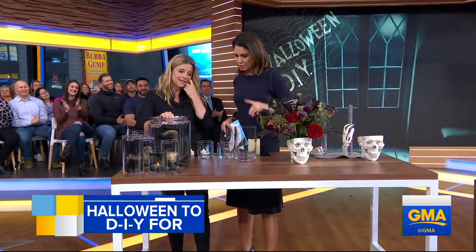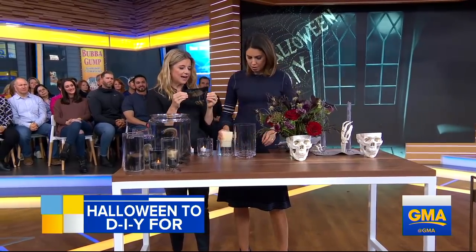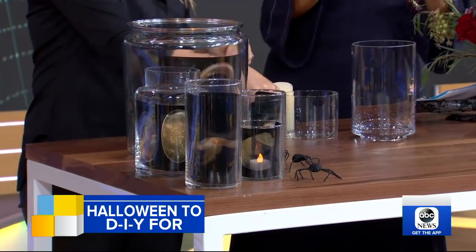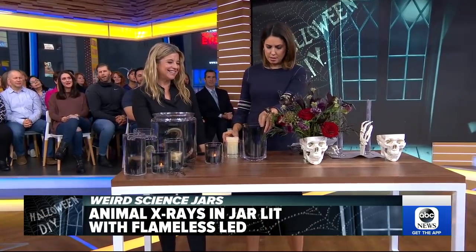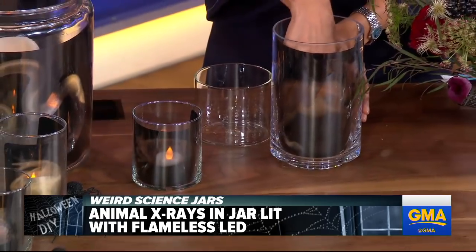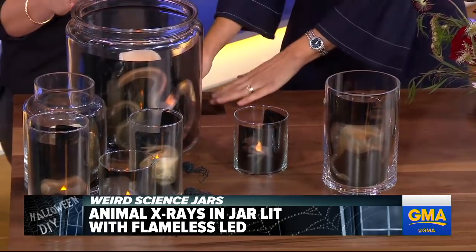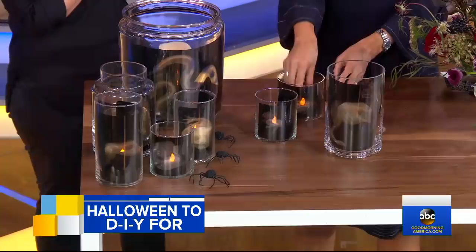We've got some jars here — these are x-rays. Simple x-rays that you can also get online. All you do is slip them in and put them in a votive. You can put them on your windowsill or do them for trick-or-treaters in different sizes. A simple idea that you can do year after year and you can get known as the scariest house on the block.